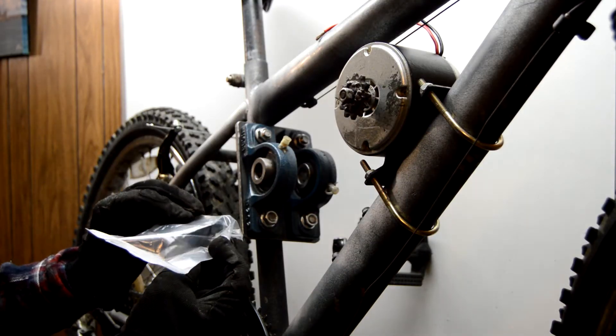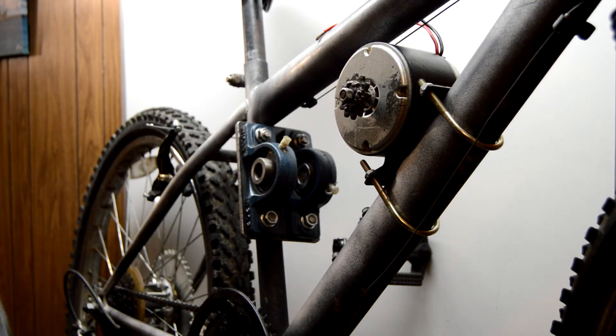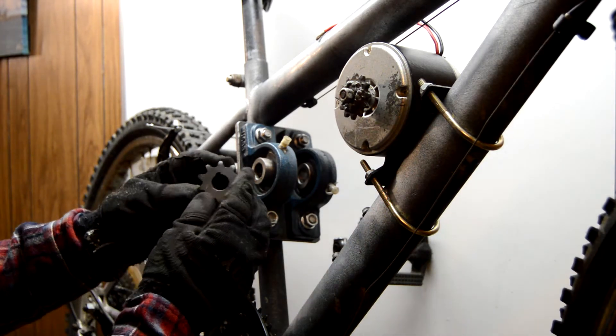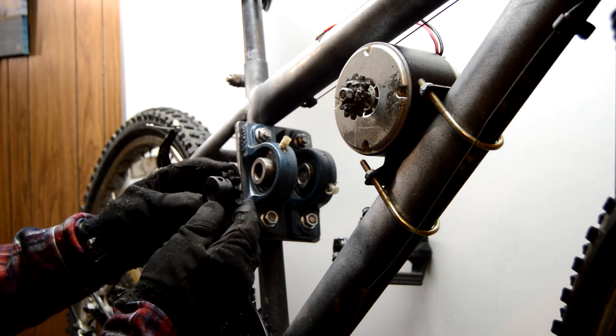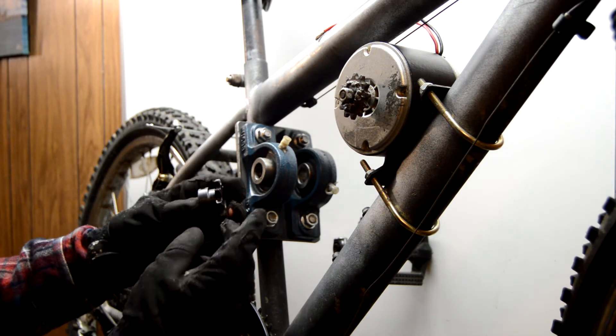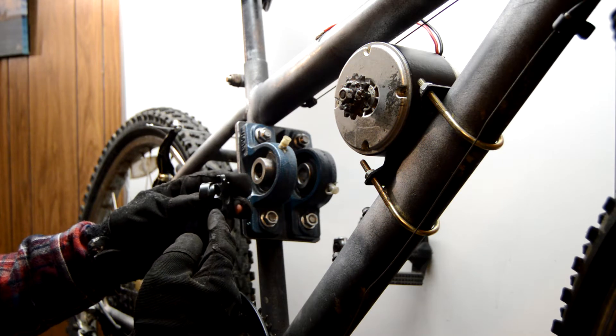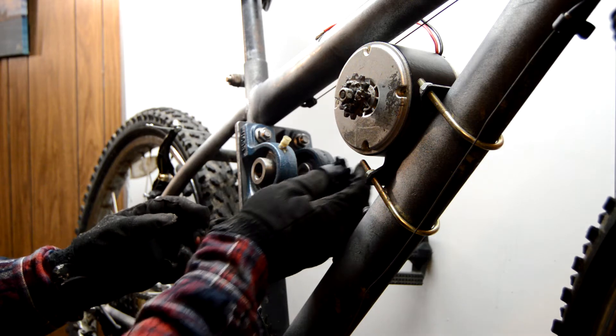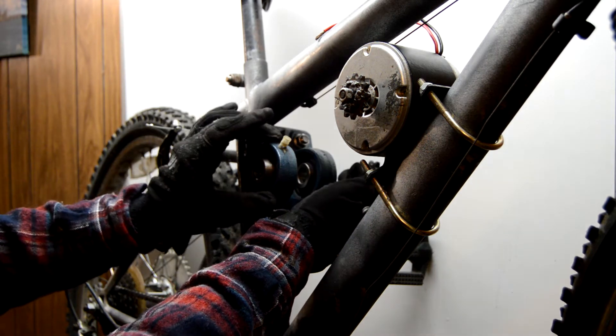Our new sprocket did come in the mail in time. It came with a nice little key. This is a type B, which means it's offset to one side for the keyway, so it should grab a little bit more and work better for our center-mounted bearing setup.